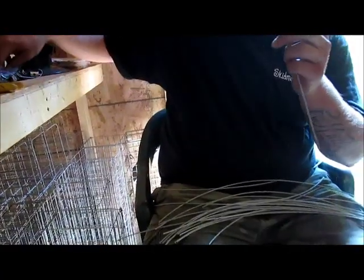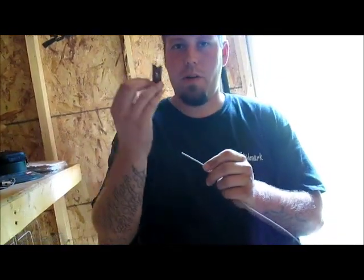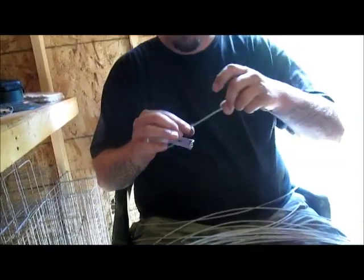I already cut the cable, got your ferrules, loop it through, got your Berkshire stake end, put that through, loop it around, pull it.